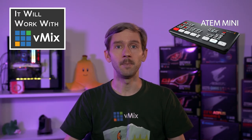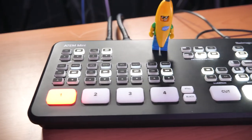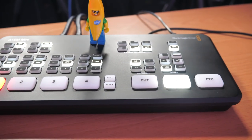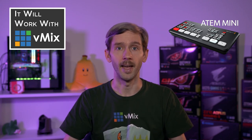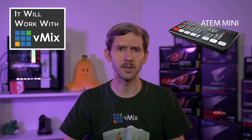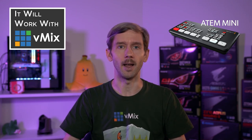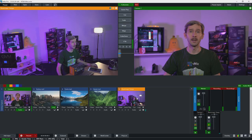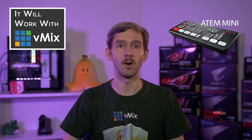I can see the ATEM Mini being a pretty useful piece of kit for a lot of live producers. You could have one in your bag just in case you need to add an HDMI camera to a production, and you're also covered if that turns into a second camera, a third camera, and a desktop capture. How many times has someone said, 'can you just add another camera or a desktop capture?' With the ATEM Mini you can easily add up to four sources. You might also choose to use the ATEM Mini to switch an entire show and then use vMix for the encoding, streaming, vMix Social, vMix Call, and all the other additional features that vMix offers.